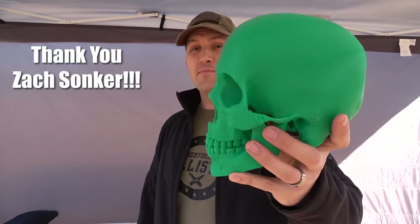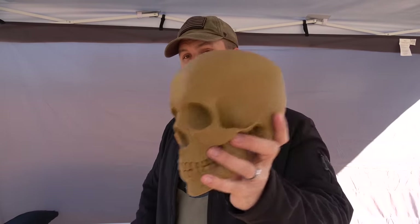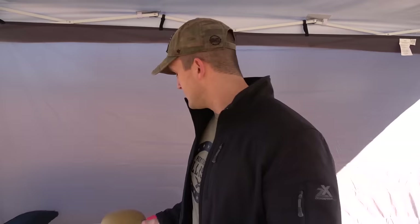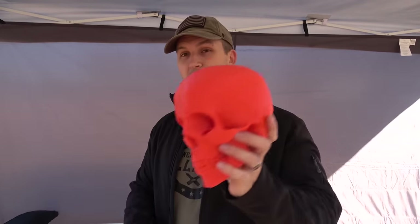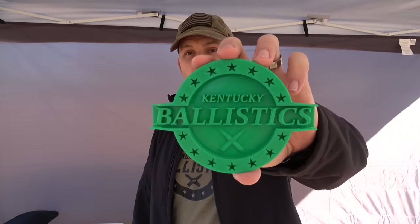For today's Full Auto Friday we have a green 3D printed skull. He printed us a green skull, a brown skull which I'm probably gonna keep, and an orange one which already has a hole in it because we shot it with a 458 SOCOM, and he made our logo. Now let's go set up this green 3D printed skull and blast it with the MP5.